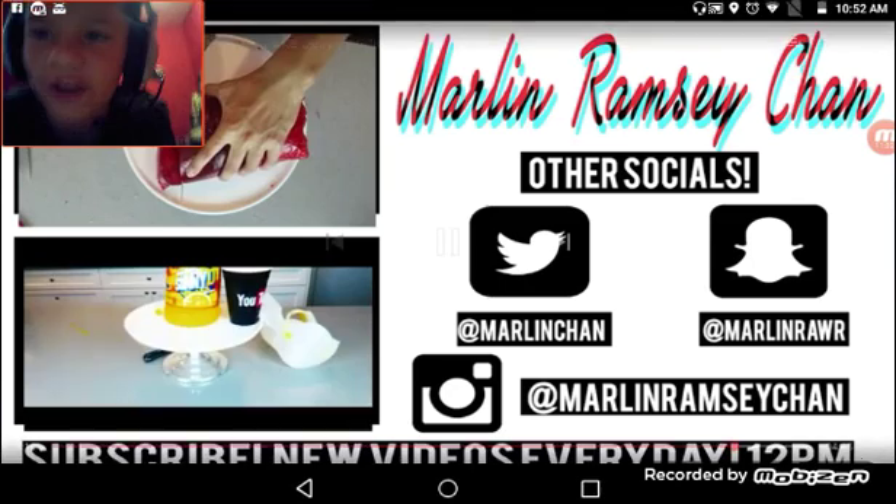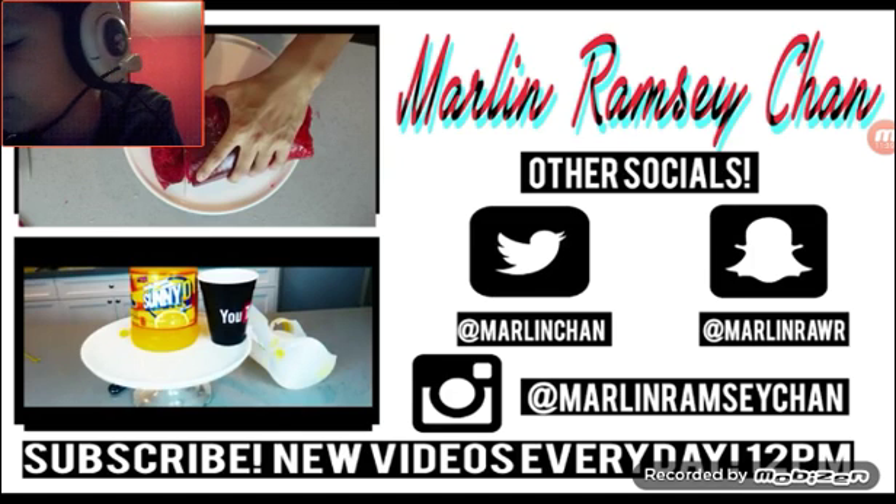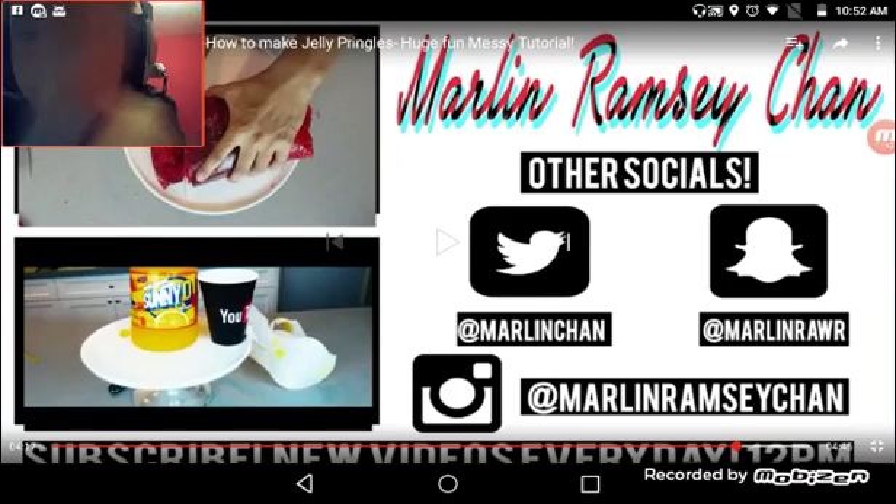Alright guys, that is the end of this video. Hope you guys did enjoy — please leave a like, comment, and subscribe for this extra extra special video. Yeah, bye!